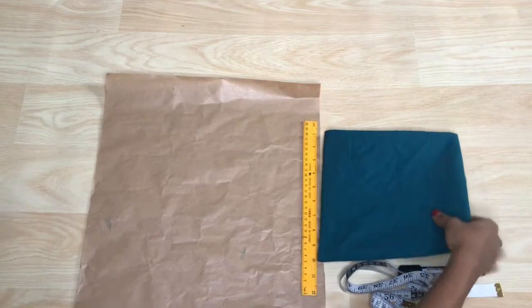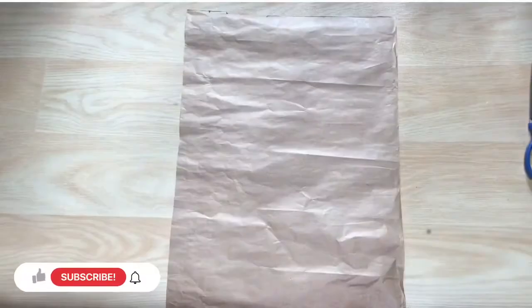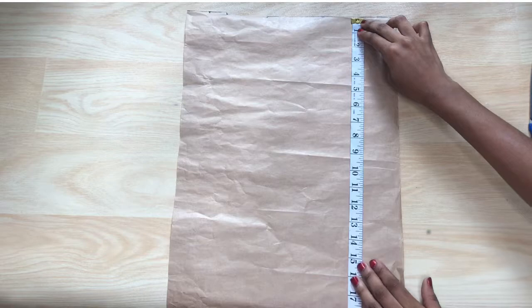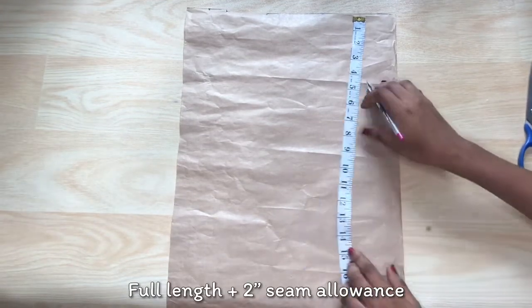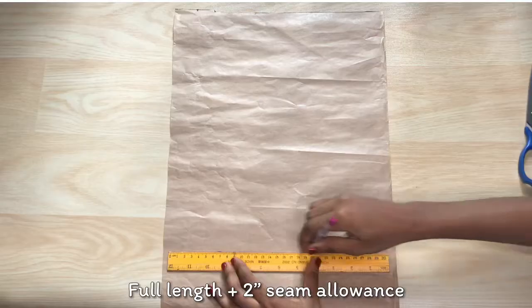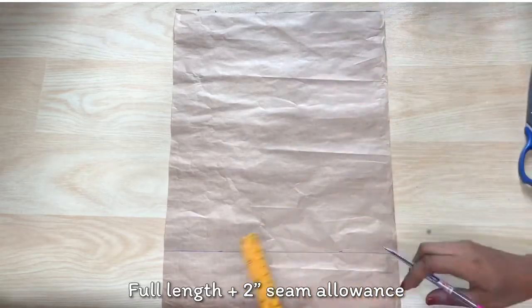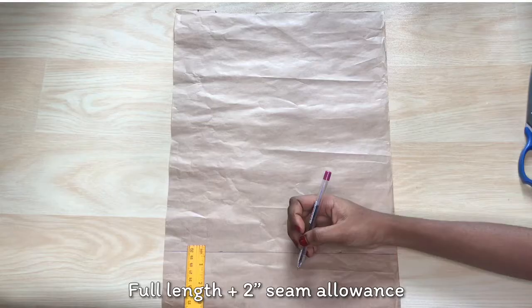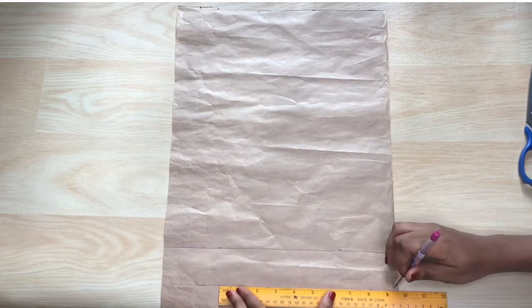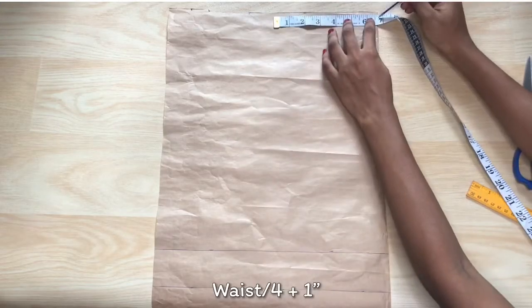I have my pattern paper, the materials I'll be using, and the fabric — I'm using one yard of fabric. Onto pattern making: the first measurement I'm putting down is the full length. I'm picking 15 inches, so I'm going to mark out 15 inches, and below that I'm going to add my 2 inches seam allowance for the bottom. This 15 inches also includes the band, so we'll be cutting the band with the rest of the pattern and separating it later.